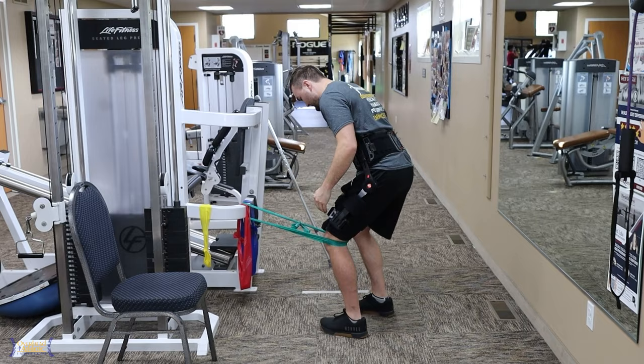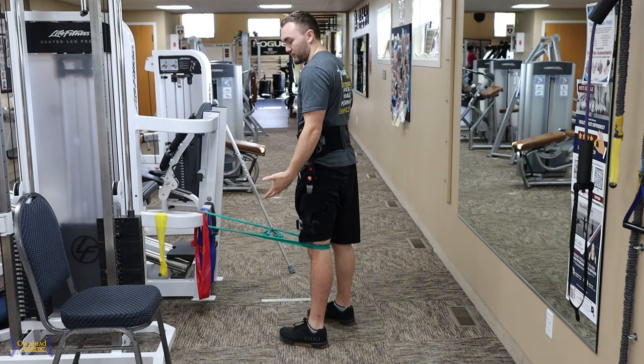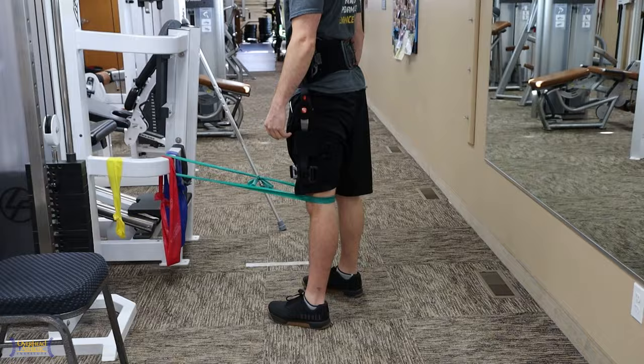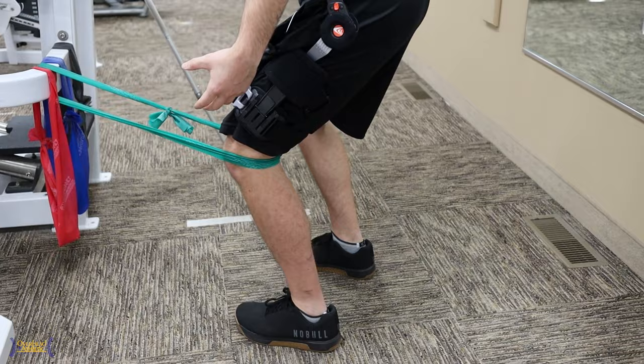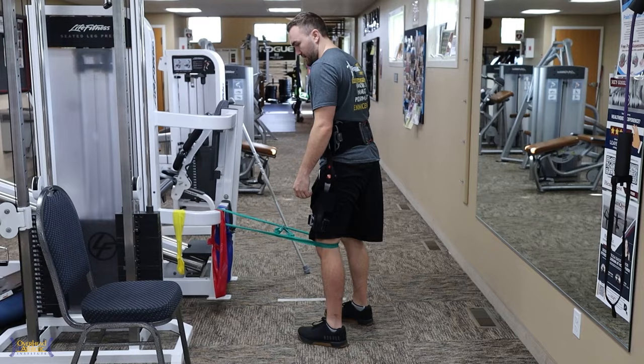We're two weeks out. We're just hitting some mini squats. Most of my weight is on the other leg, trying to get a little more quad activation in a little closed chain. One of the things we have to really limit after one of these surgeries is hip flexion, external rotation, and internal rotation. I'm just hitting a little mini squat with a nice quad squeeze at the end — that's why I've got this band around the knees.